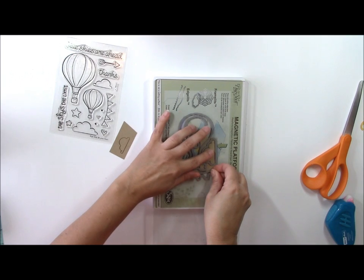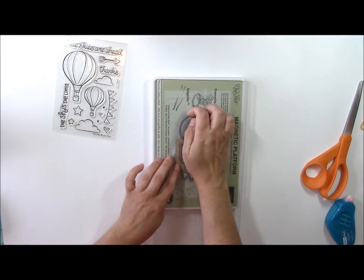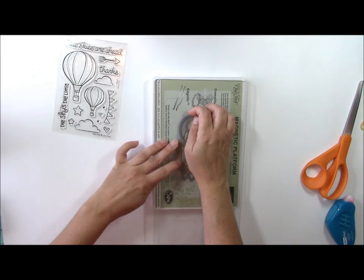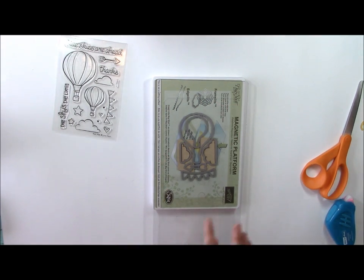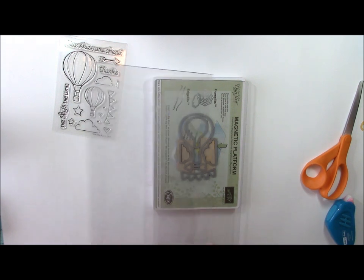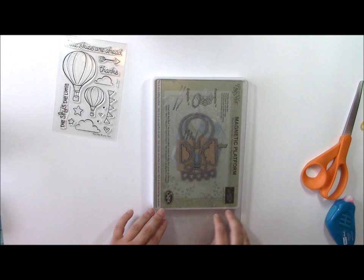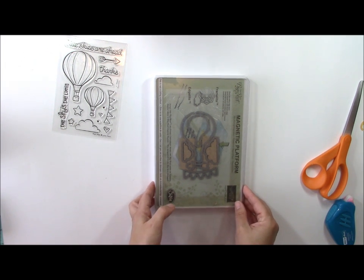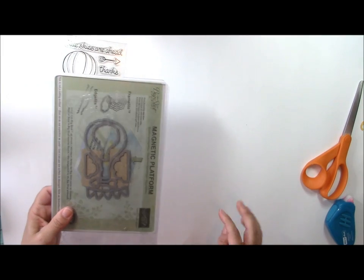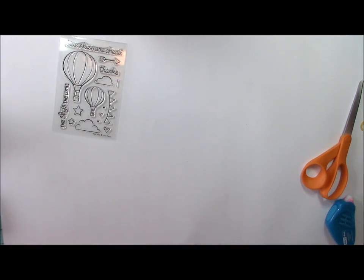The magnetic platform holds the stamped image in place so it won't move when I go to cut it. Then per the instructions I place another clear plate on top and run it through the die cut machine as you would any other die. Look for this magnetic die cut pad — it is phenomenal and just makes the process so much easier.